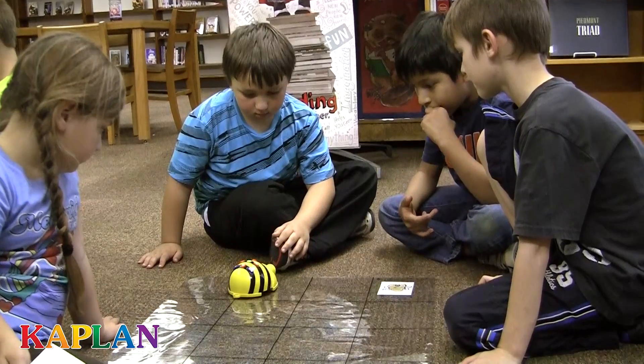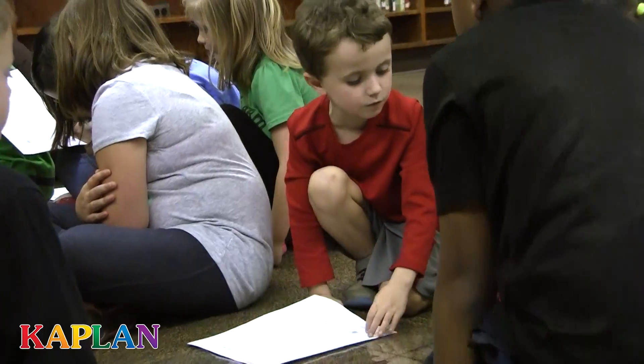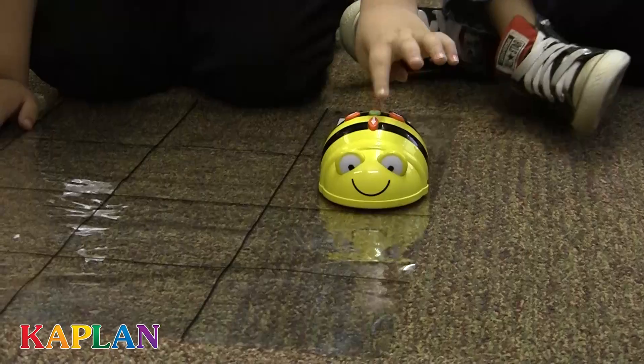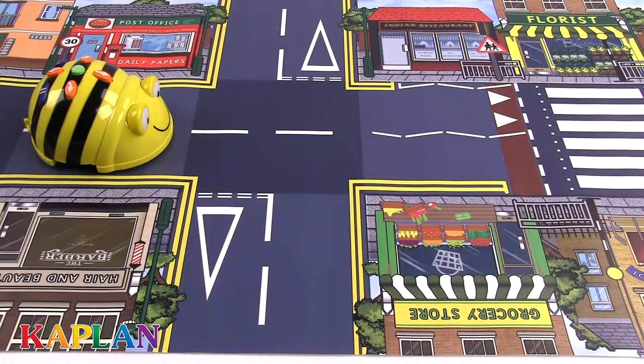Teachers and children ages 3 years and up will have a blast programming and playing with BeatBot, the toy bumblebee robot, as part of the BeatBot Starter Pack.